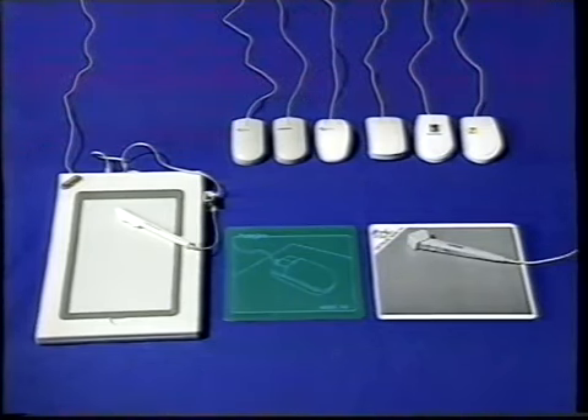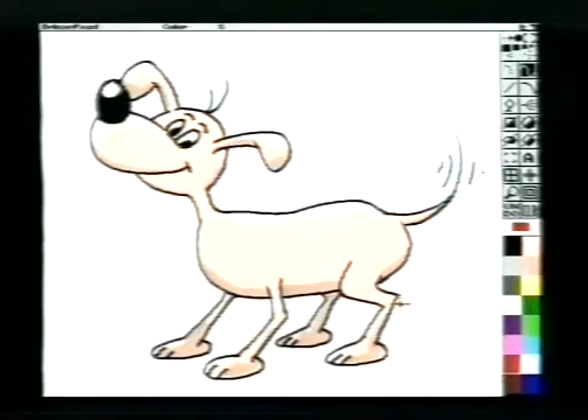Det vigtigste, når man går ud og køber mus, er i sidste ende, om man selv synes, den er god at tegne med. Det kan derfor være en idé at tage sit tegneprogram med hen i forretningen, så man kan prøve musen først under samme vilkår, som man tegner derhjemme. God jagt.